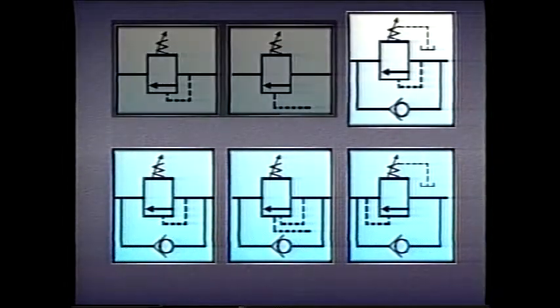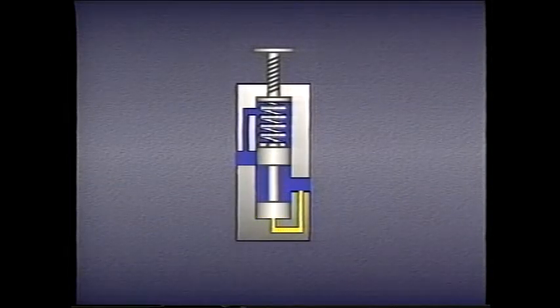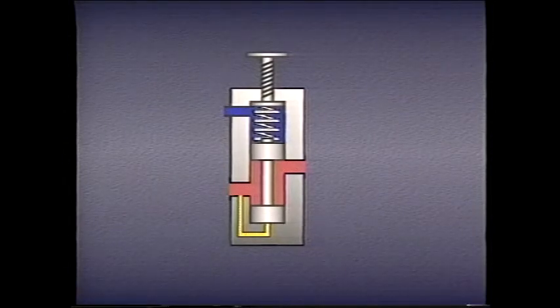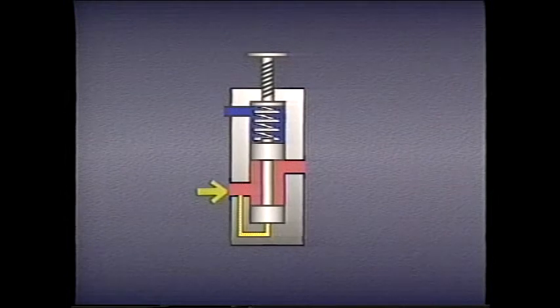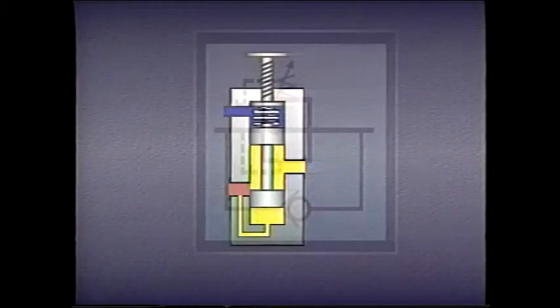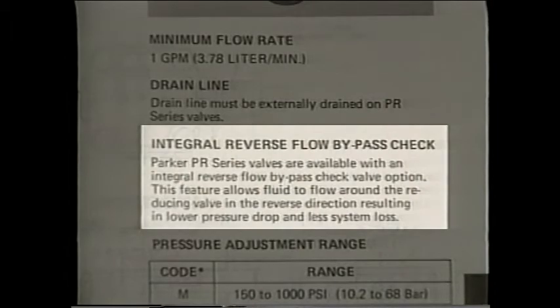All pressure control valves, except relief valves and unloading valves, must be able to allow reverse flow back through the valve. Since normally non-passing pressure control valves sense pressure at the primary passage, as soon as flow is reversed, pressure in the primary passage is reduced and the valve closes. Flow from the primary passage to the secondary passage is blocked, meaning we have to direct flow around the pressure control valve by using a check valve. The same technique is necessary for normally passing valves like pressure-reducing valves. Even though they sense pressure at their secondary port and might continue to pass fluid under reverse flow, any rise in pressure could close the valve. Therefore, check valves are used with normally passing valves as well. Very often, these check valves are included in the same housing as the pressure control valve.